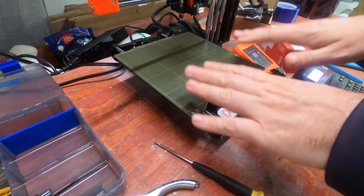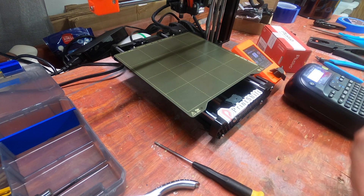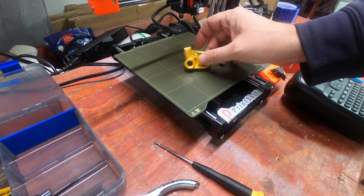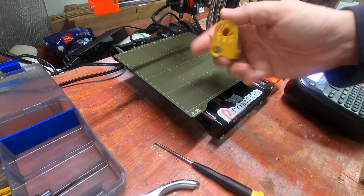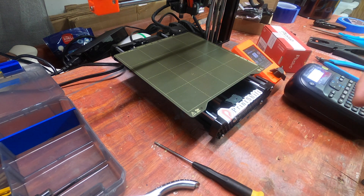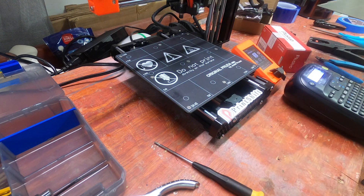Alright, so the first step with the Print Shift is: build your Prusa Mini and print your Print Shift parts. I did that all off camera. You want to build your Mini and run your first print on it to make sure that during debugging later you don't have to worry about simple problems. Take the build sheet off.